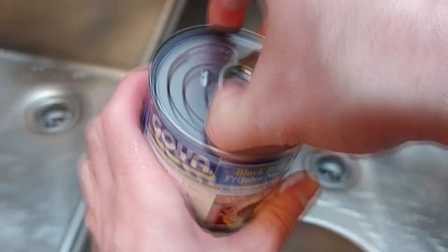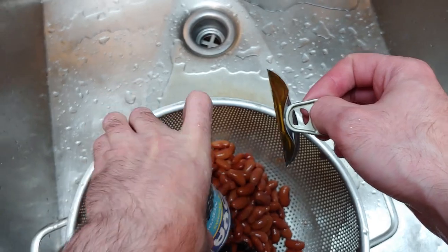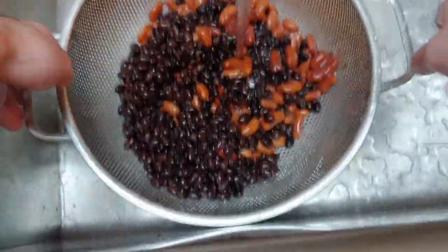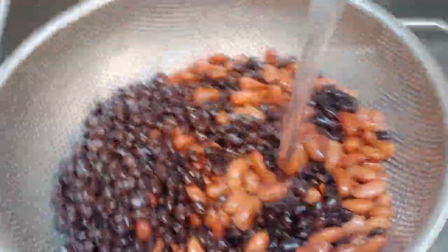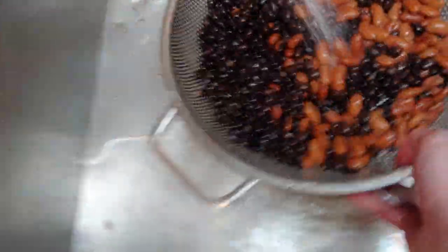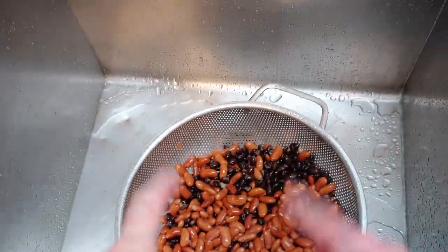Let's get the black beans out - I need a spoon to get these out. All right, I got all the beans out so I need to rinse them off really good. For anybody actually curious, this isn't really an abnormal thing - a lot of people don't like the bean juice whatsoever on their beans. Spray them out really good. Beautiful, we should be good with that.